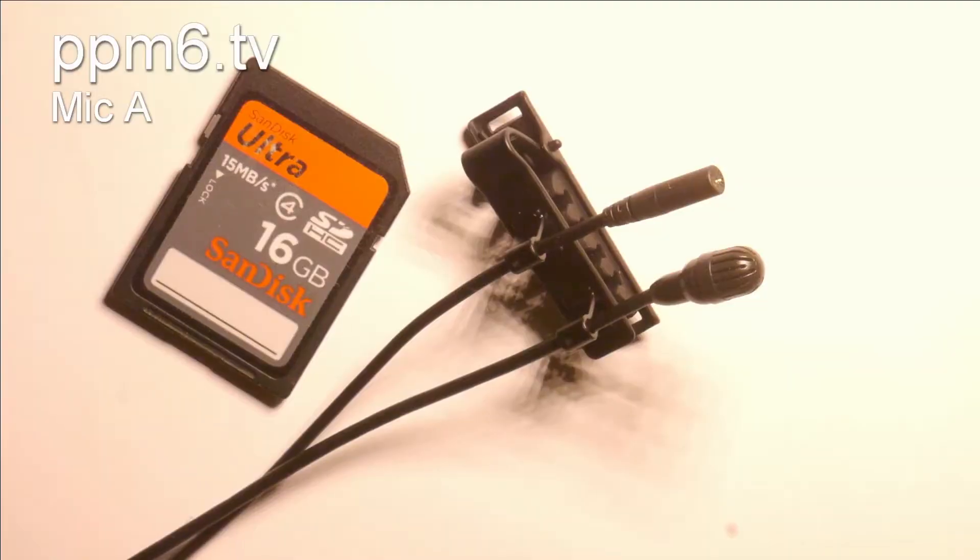This increased robustness and the dual diaphragm element means they are physically bigger than something like the DPA 6060, and I suspect for many people that will be a deal breaker — the physical size will just be too big. But have a look now and see what you think.